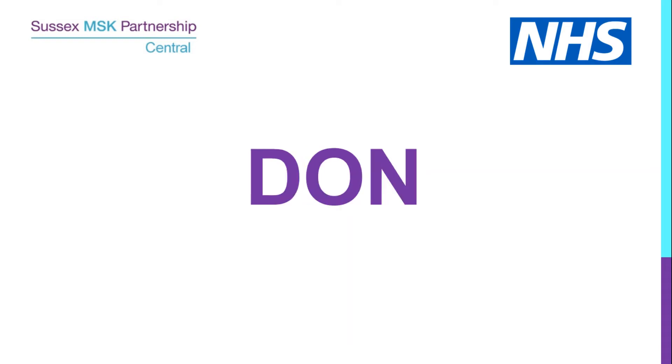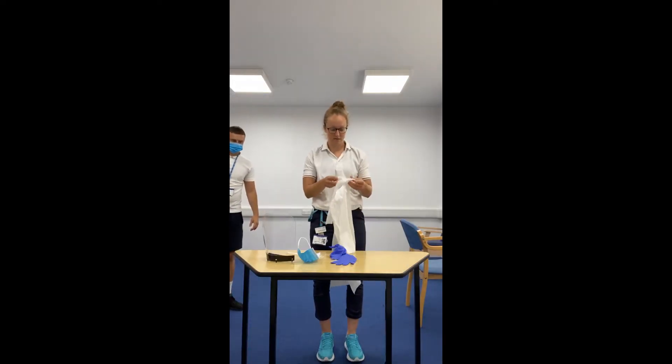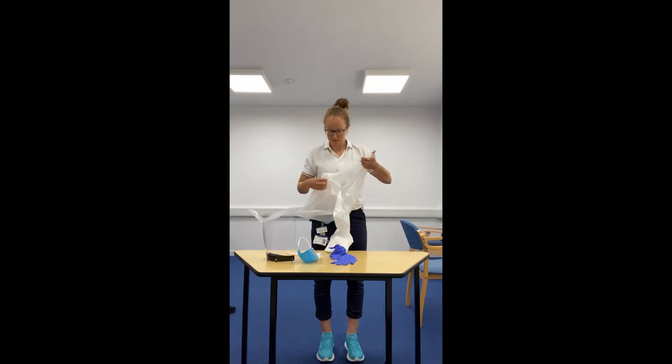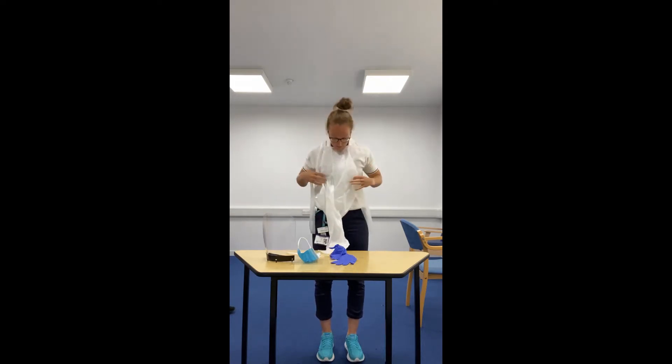When putting on PPE, start by washing your hands all the way up to your elbows. Remember you need to have clear wrists and be bare below the elbows.